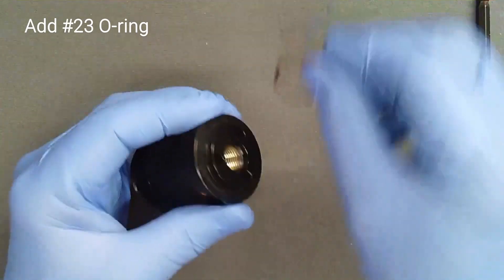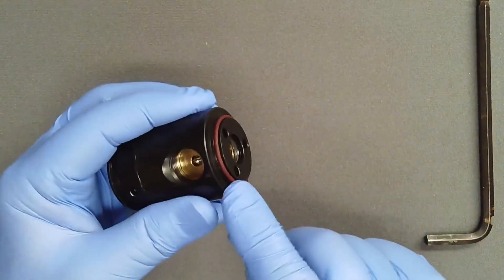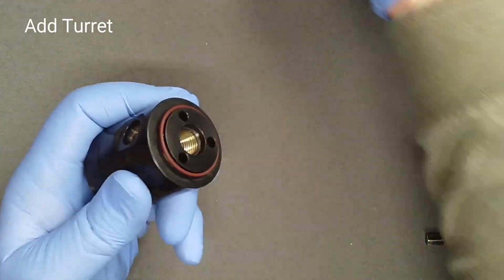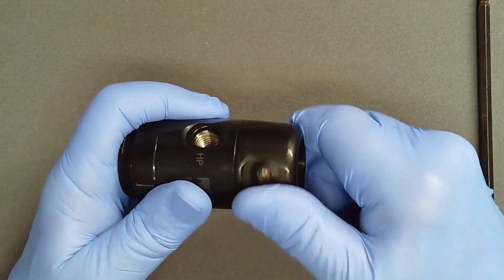Place a lightly lubricated O-ring on the land for the turret. Inspect for any lint caught in this O-ring. Remove and replace the O-ring as needed. Press the turret into place and confirm that it rotates smoothly.